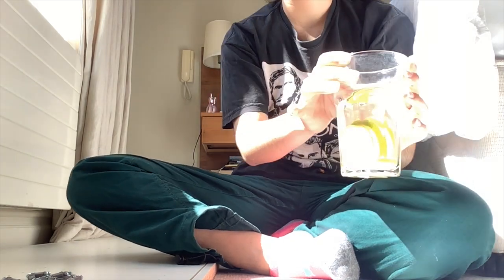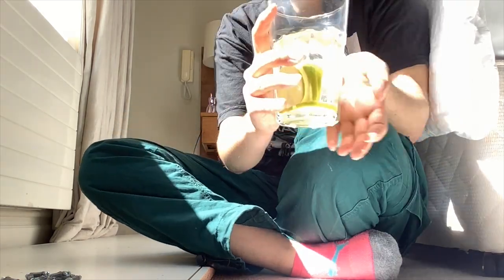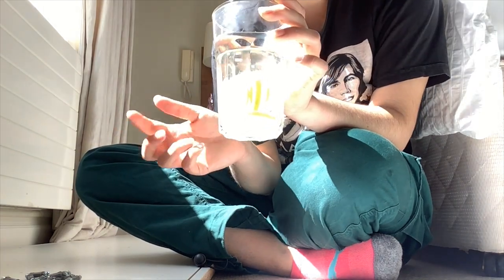Taking a short break to show my water. You can't really see it because of the light — the sun just came out as I was building, and it's lovely outside. But it's basically ice, lemon, and water. Nice and motivating.